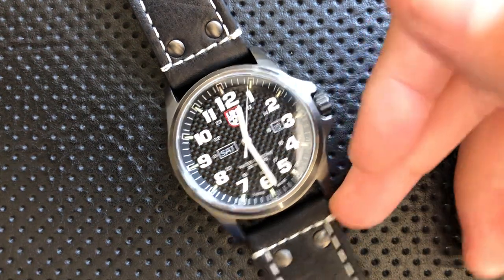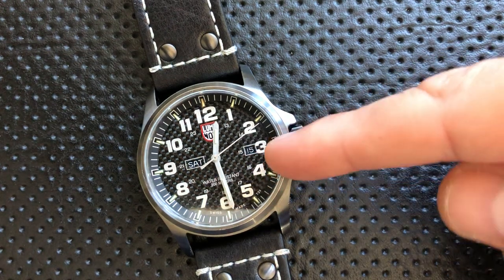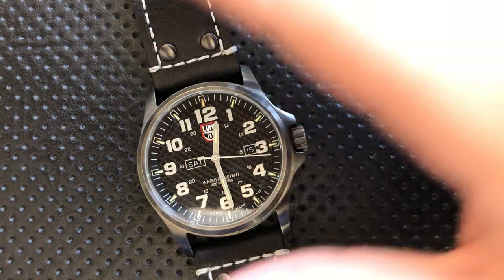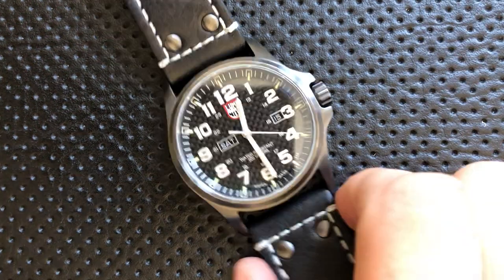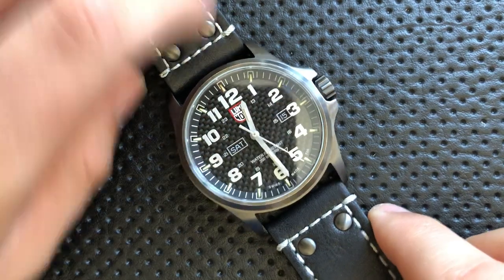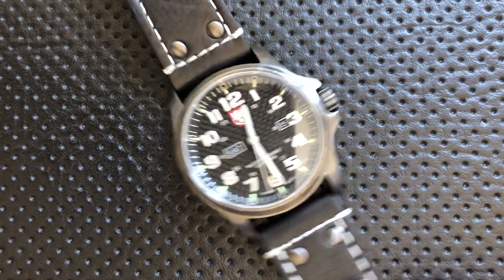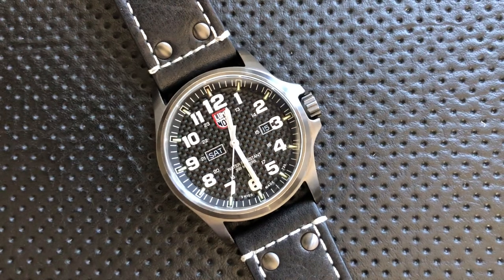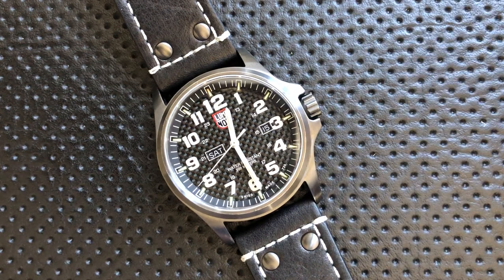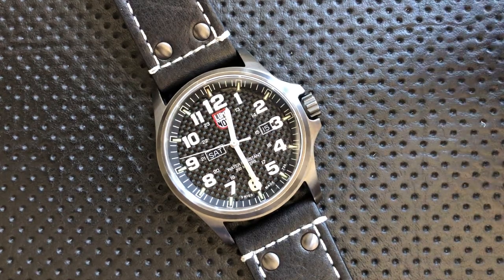The asymmetry on the dial is a little bit weird. The day is in one position, the date is in another, and it's kind of overlapping on the three. I'm not a big fan of how the dial layout handles the day and date. Also, this is a dinner plate watch — absolutely gigantic. You could serve guacamole off it. Luminox unfortunately doesn't tend to make watches in more reasonable sizes like 38, 39, or 40 millimeters, which always makes me a little sad as somebody with smaller wrists.